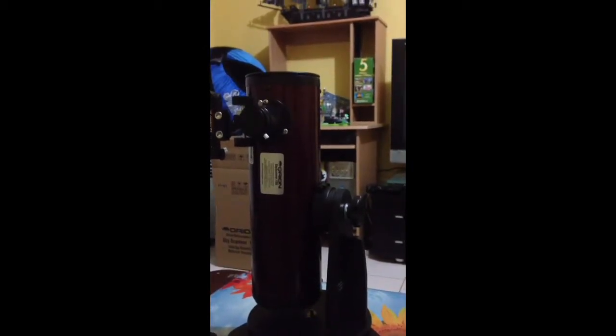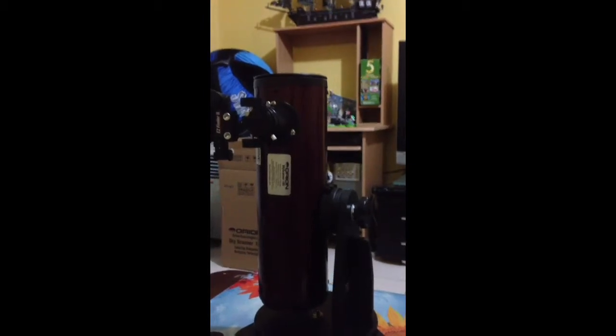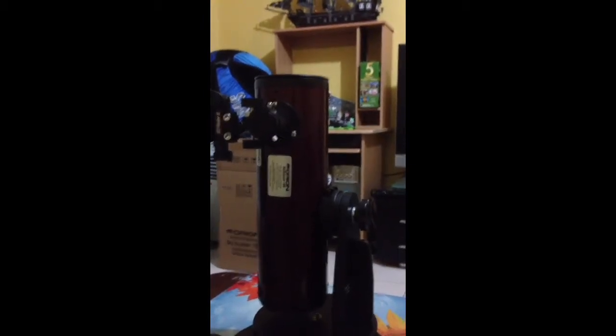It also comes with an easy finder scope too. The 2 eyepieces come in these boxes.